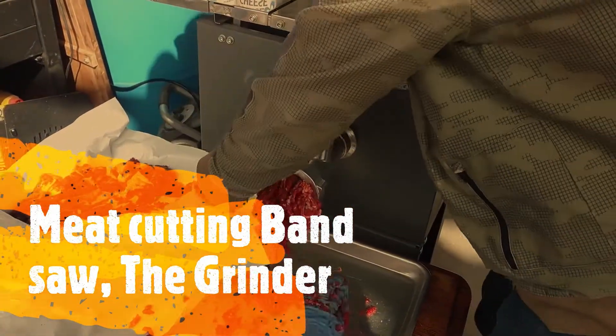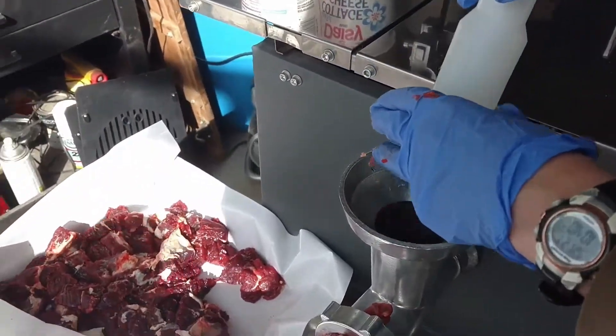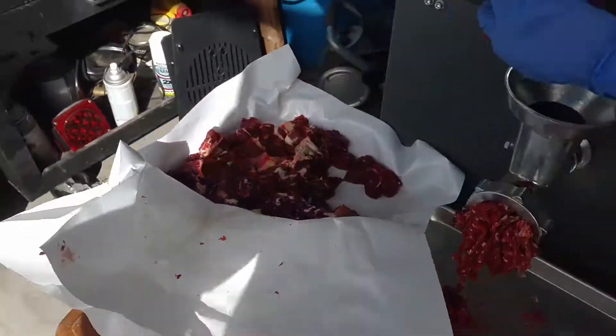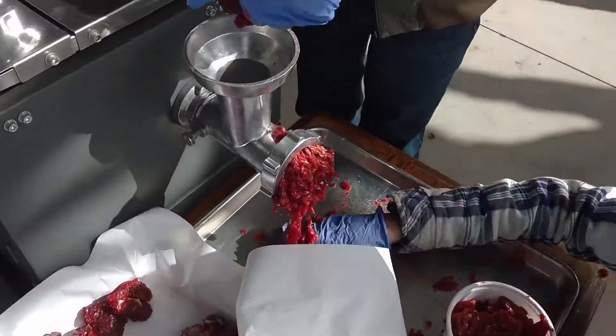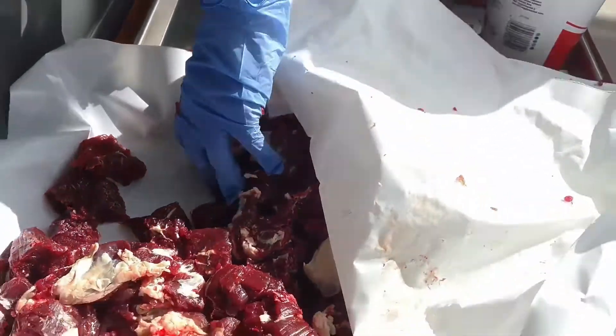This is a review of our meat cutting bandsaw. A lot of people have asked to have a review of the meat grinder that comes with it. As you can see here, we are putting chunks of meat into the grinder.